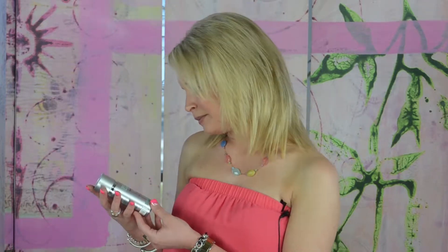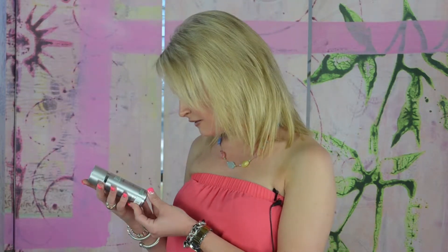Hey guys, today I'm reviewing the Replenix All-Trans Retinol Smoothing Serum 5 times. This product I gave a 3 out of 5 stars, so slightly better than average. For this 1 ounce container, it was $73.50 to purchase. So the price right off the bat was a big drawback for me.